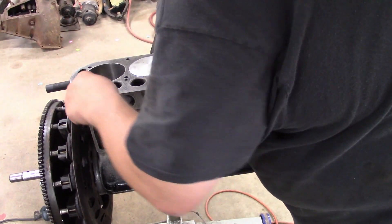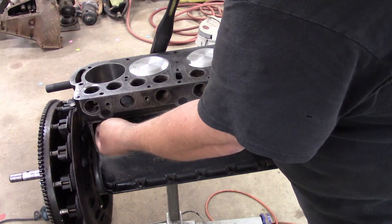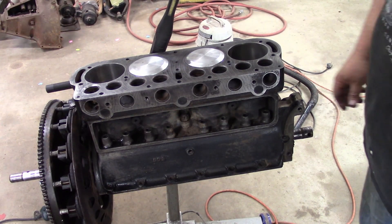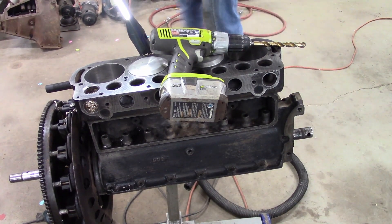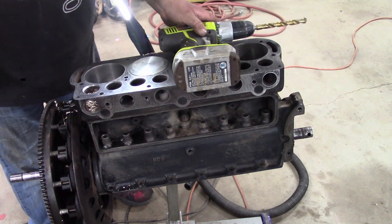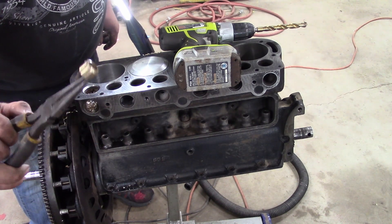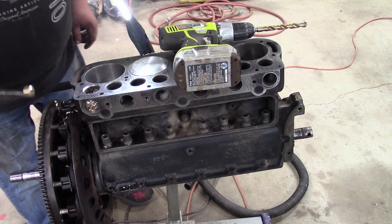Now what I'll do is take a drill with a large bit in it, drill down through that, and that should drill that top off. I took this drill with a half-inch bit in it, drilled down through, and this little collar just broke off. So the guide is left in the block.